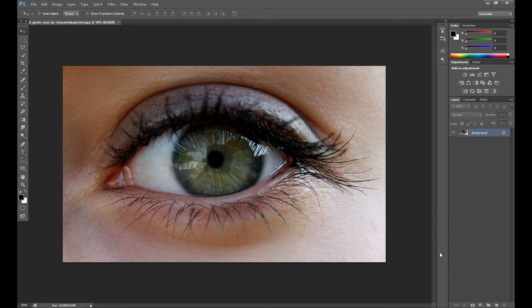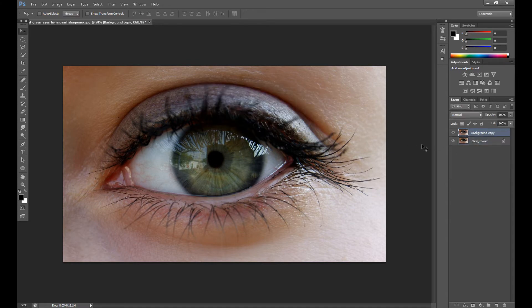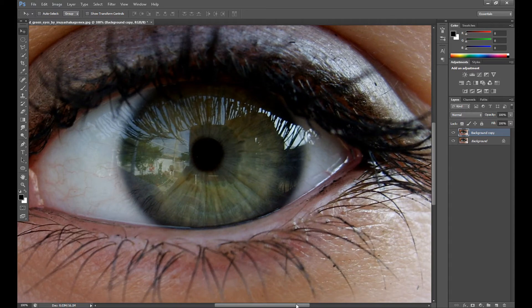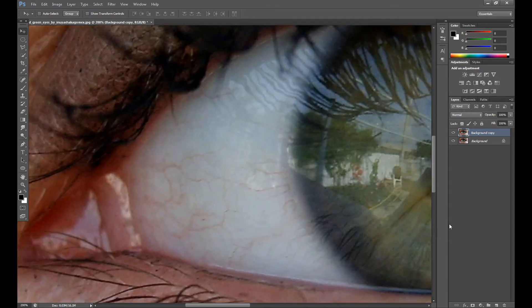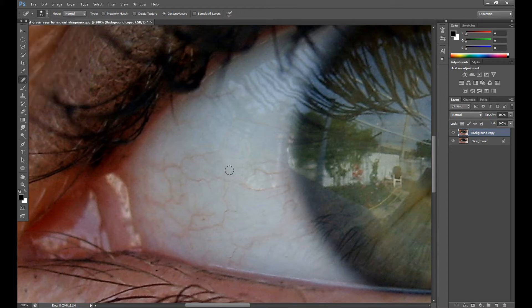First we remove the small veins, so I duplicate my background layer. As you can see now we can see those things better. There are a few methods to remove these veins and I'll show you the two best methods. The first method is the healing brush tool — just click and drag a little and as you can see the veins are being removed, so it's a perfect tool for this.